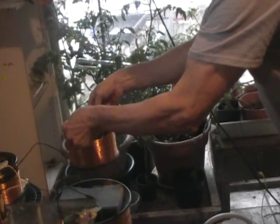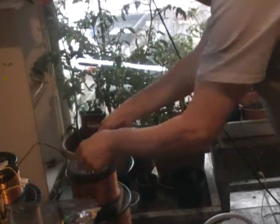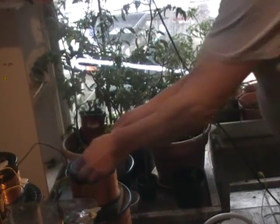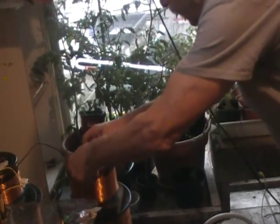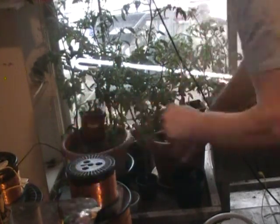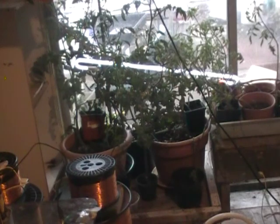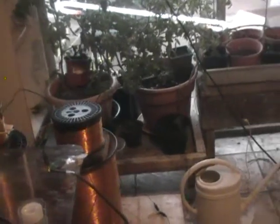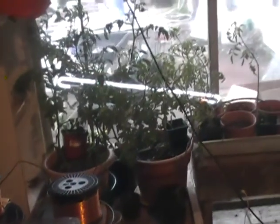There it is up in the air, and there it is back down where it causes the effect. The effect is made by a 75-pound high induction coil. I just picked up that coil to demonstrate.